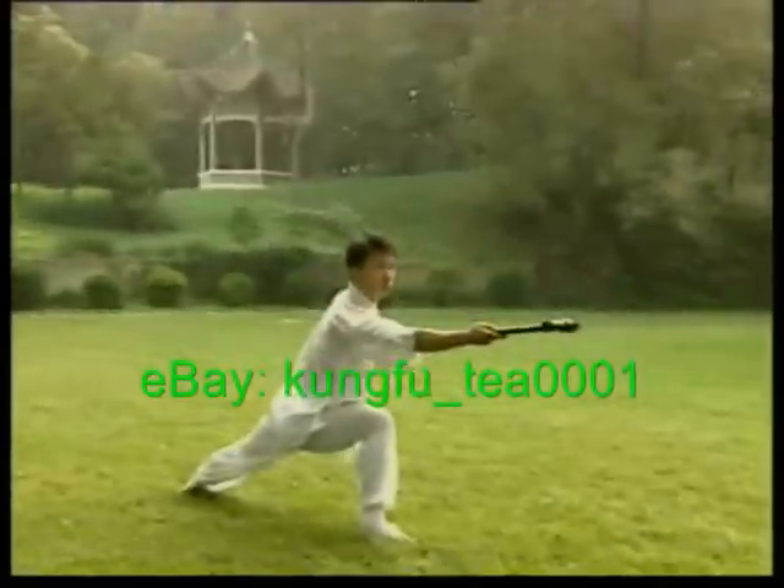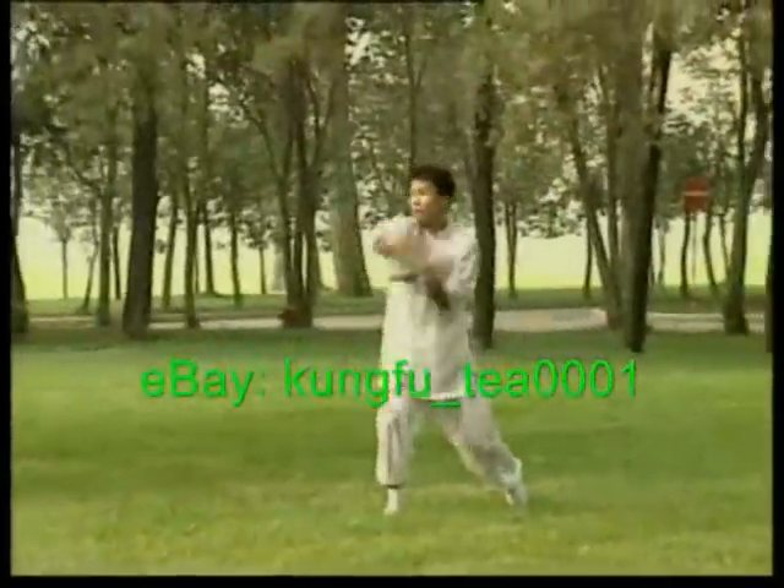Swing, smash, strike, and pound. Even divos cannot get away unpunished.